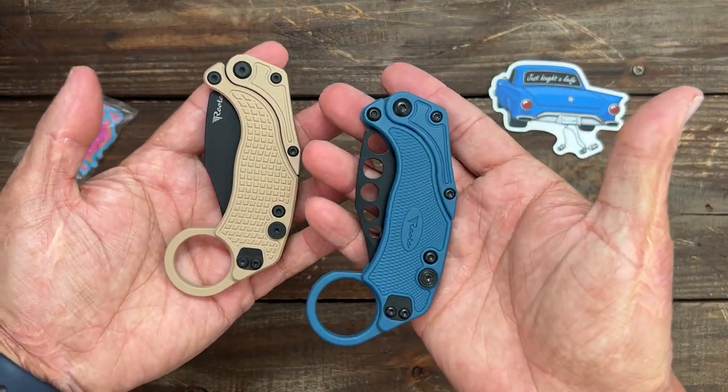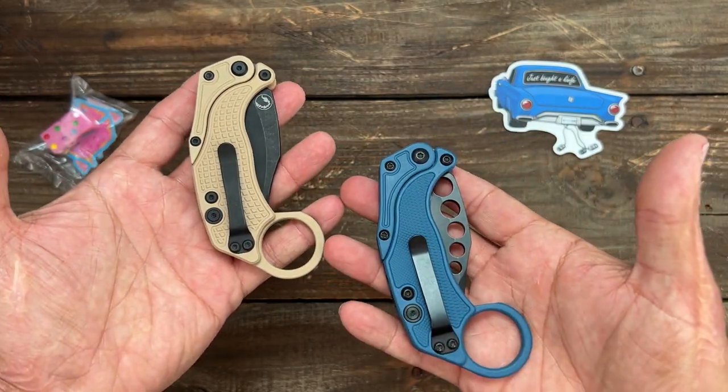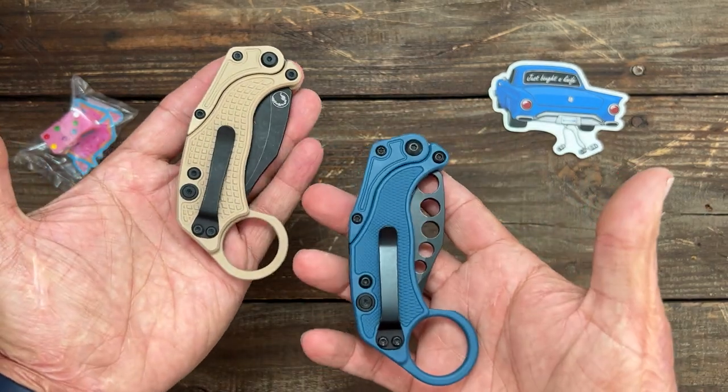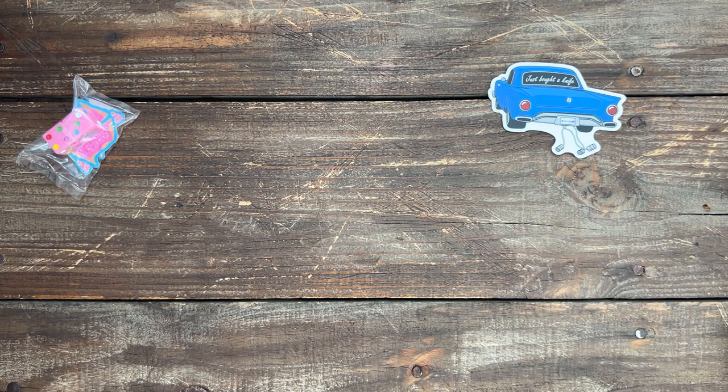So that's that. If y'all want to see a video of me trying to learn how to use one of these, let me know. I still plan on putting a video up on that other karambit I have — I'm still trying to figure out a good application for it.